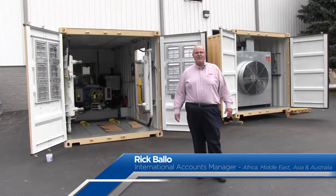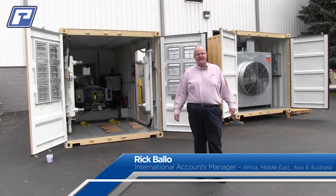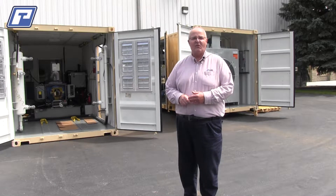Good afternoon, my name is Rick Ballow with PowerTest. Today I'd like to show you our fully containerized dyno system. This is a 600 horsepower version of the system. We have this in different models available up to 2,000 horsepower.